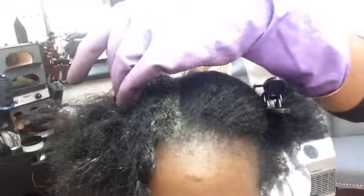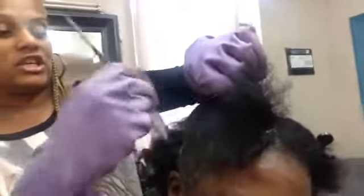Erica is currently growing out of a relaxer — yay! We're pressing her hair and using ceramic irons to flat iron. She's also growing out of a short haircut at the same time. So I'm going to go ahead and zush her up and get her where she needs to be for her meeting tomorrow.